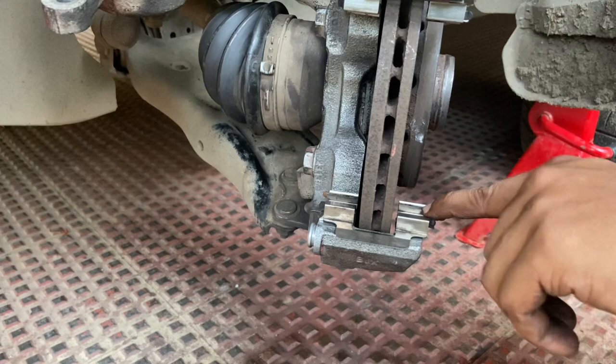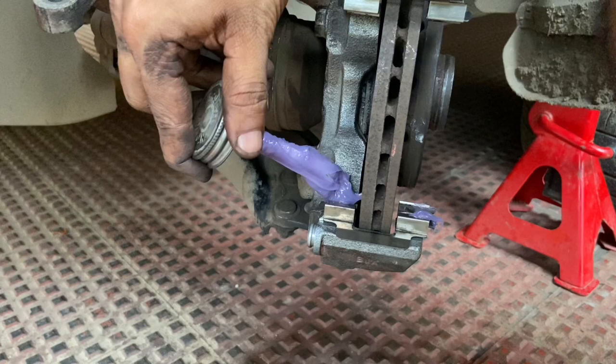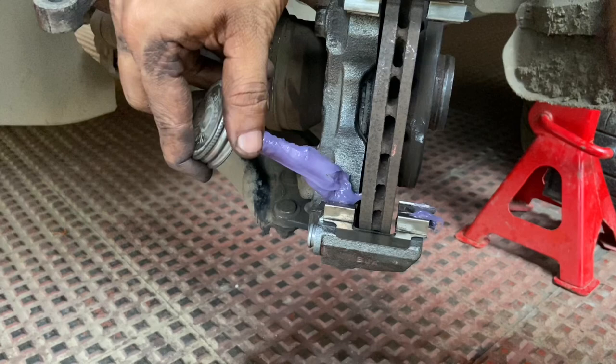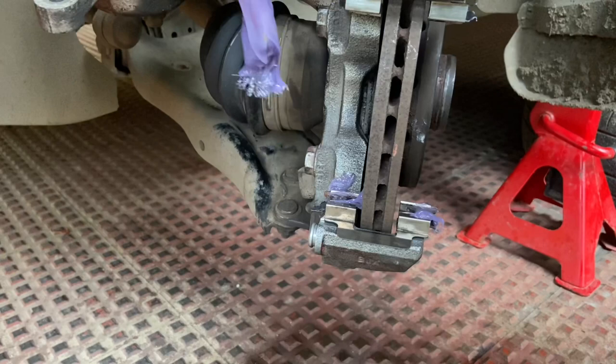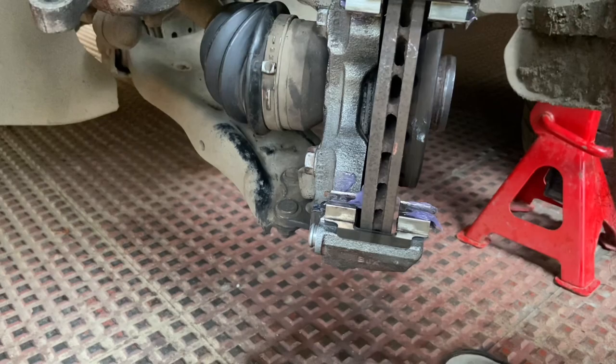Before installing the brake pads, ensure you grease the guide parts of the shims. Just apply a small amount. Even if a bit of grease gets onto the surface of the brake disc, it can be cleaned — not a problem.